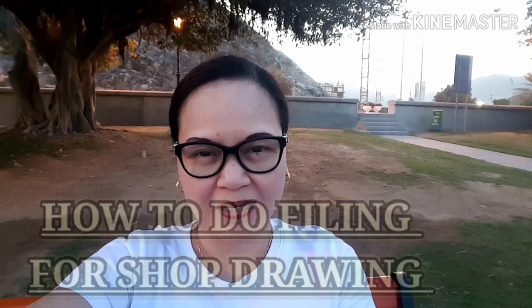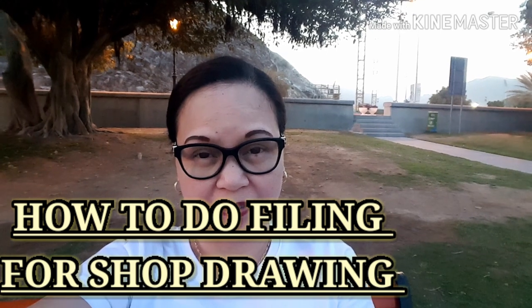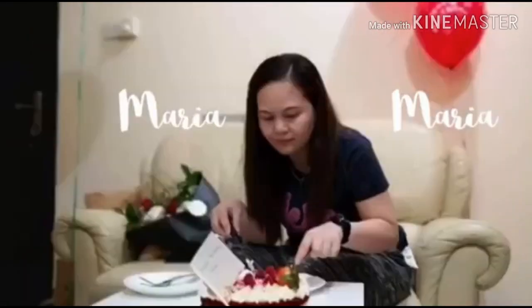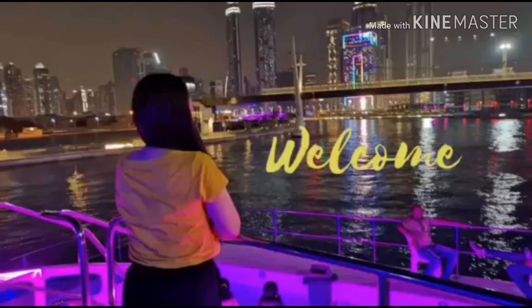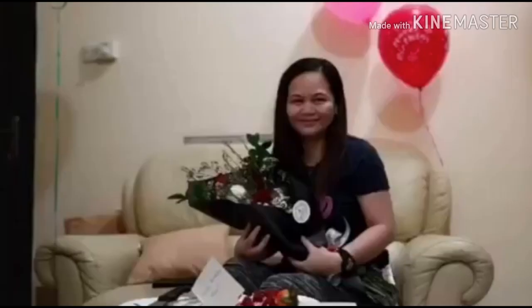Hi guys! My name is Maria and welcome back to my channel. Today's video, we're going to answer one comment asking for me to do a video about how to do the filing of a shop drawing. For you Mr. Anwar, I hope I could answer your questions about the filing of a shop drawing. I am sorry for the noise because I am outside and here in the construction site.